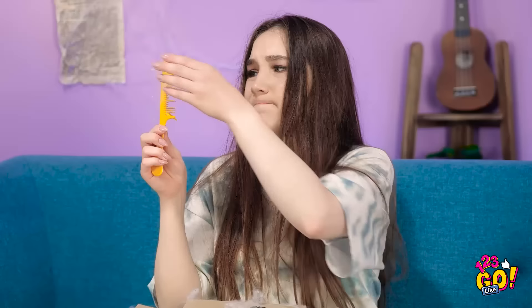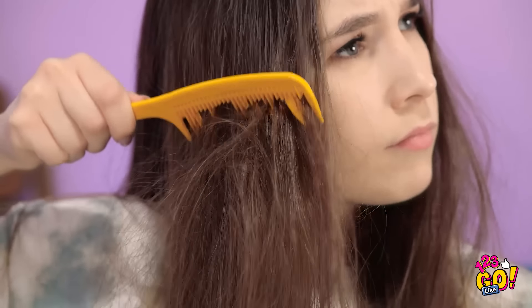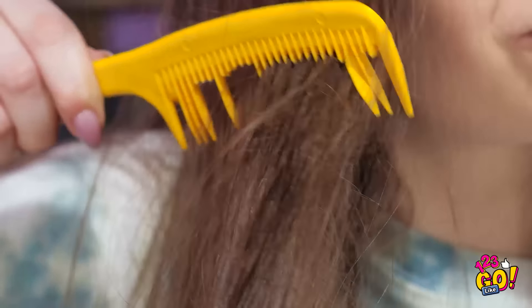This stuff's covered in cobwebs. Better than nothing, I guess. This thing doesn't work like it used to. Why are these knots so bad? Ouch! This knot is major! This is ridiculous! Get… OUT! This used to be attached to my head! How did this weak thing do all that?